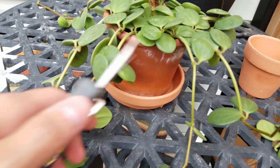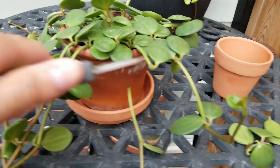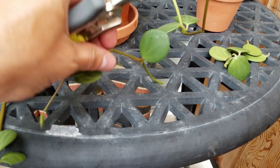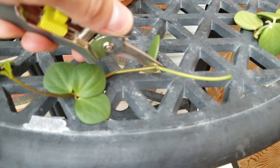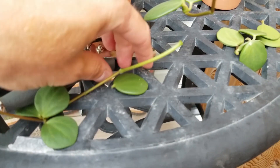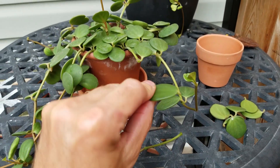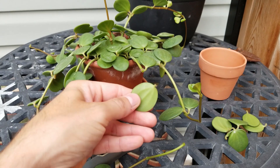I'm going to propagate by leaf cuttings. What I'll do is cut right above one of these leaf nodes — like that — and you get a section of stem. I'll zoom in: you want to make sure you cut just right at the stem as close as you can so that you get the leaf and then the little petiole, as it's called — that's the little stem that's on the leaf.